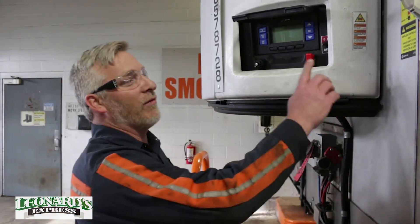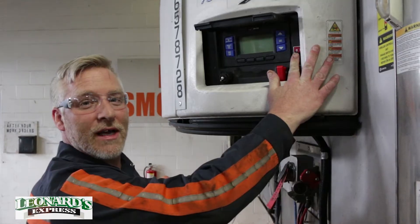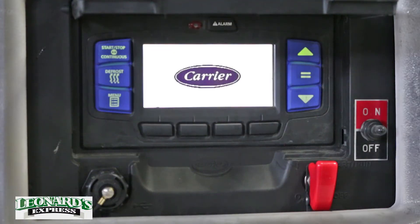First thing you're going to want to do is turn on the Reef Unit. For this particular model, you have to hold the on button for five seconds, then release. You have to wait for the Reef Unit to come alive — it takes about eight seconds.